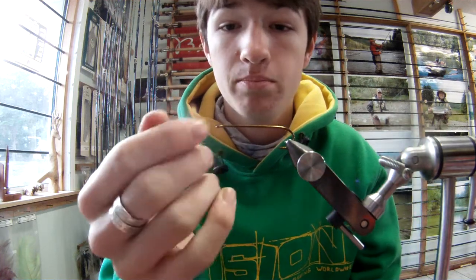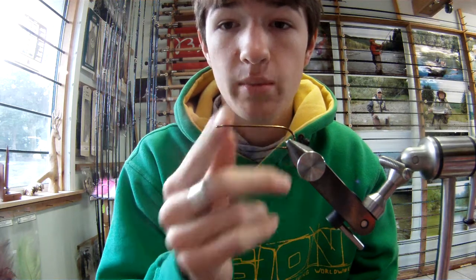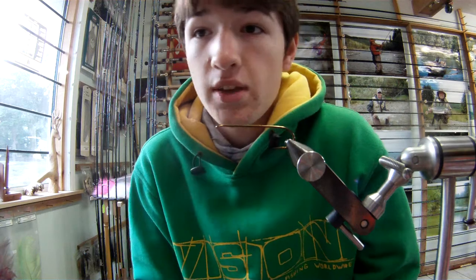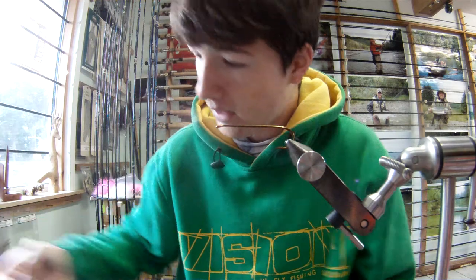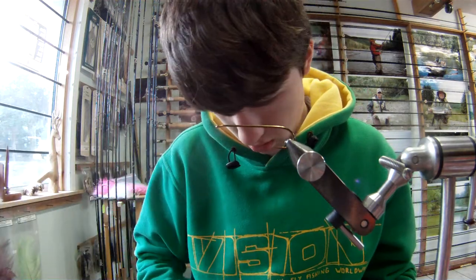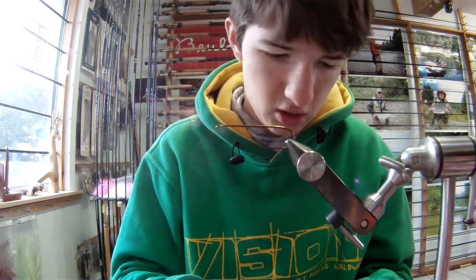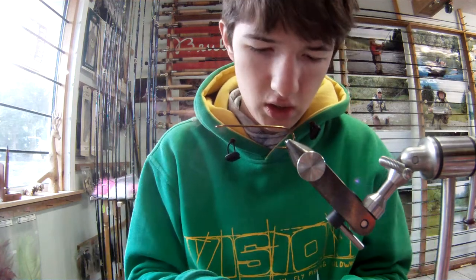Let's get going. You can use pretty well any hook you want here, because this is going to be a stinger fly, so I'm gonna cut it off. You can use a Waddington shank if you want, whatever your preference is. First of all, I'm gonna take some 20 pound fireline, cut about 9 inches or so, or 6 inches, or however long you want this loop to be.